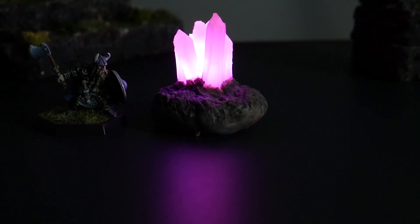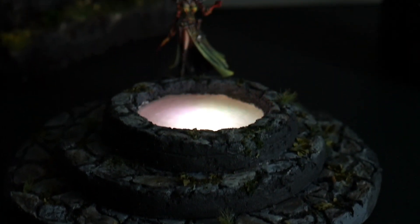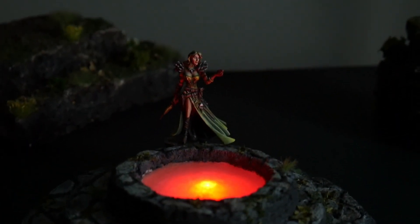This time around, I created glowing rainbow crystals. And to go with them, I designed this color-shifting portal. I thought that both of these ideas sounded easy and fun. Unfortunately, I was incorrect on both accounts. But in the end, I was able to create something that I think is really cool and still worthwhile in sharing.